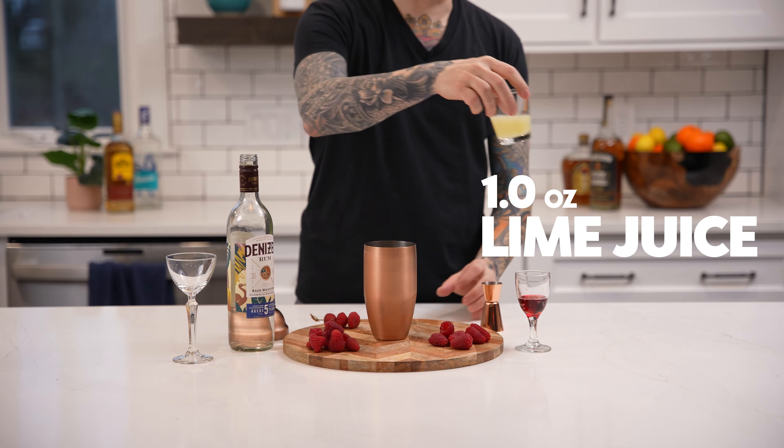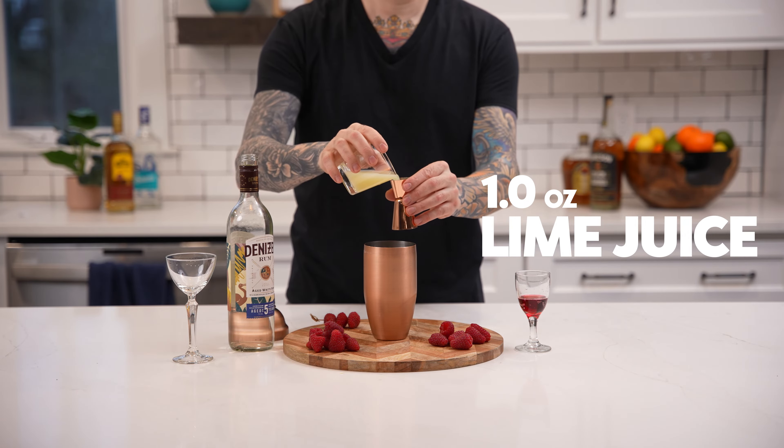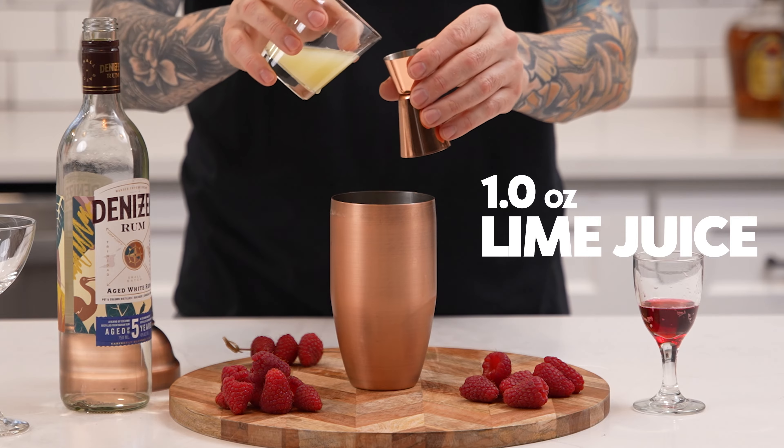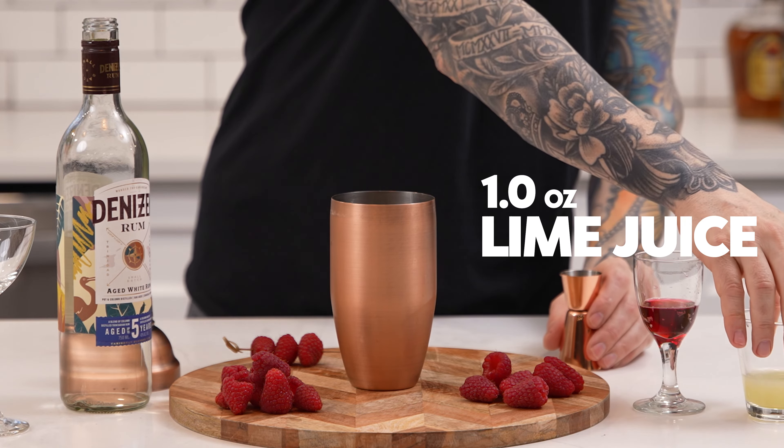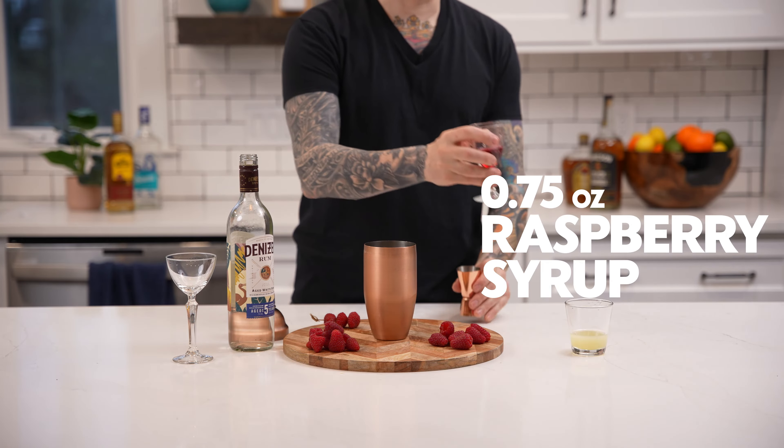Next add one ounce of fresh squeezed lime juice. Next add three quarters of an ounce of raspberry syrup.